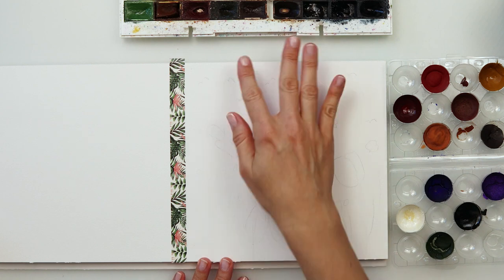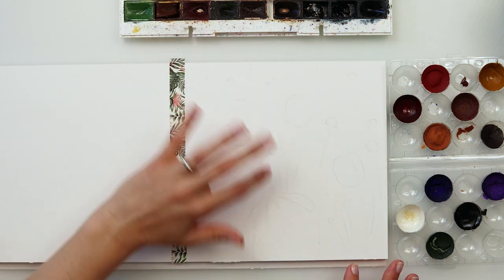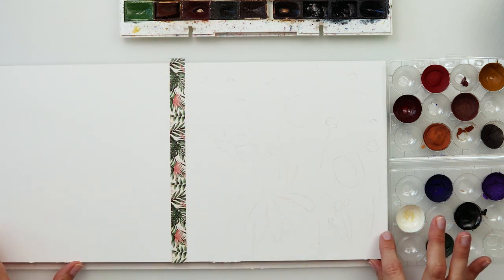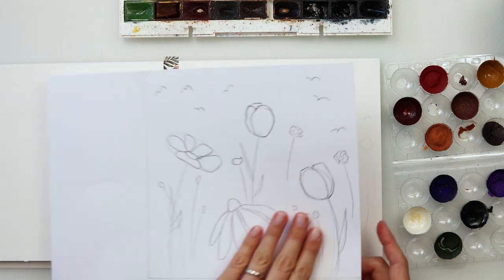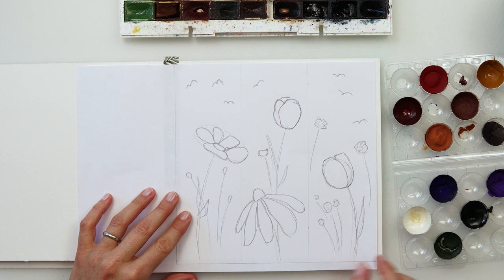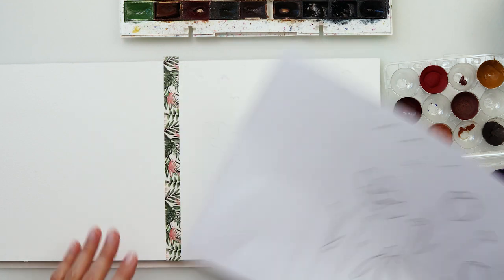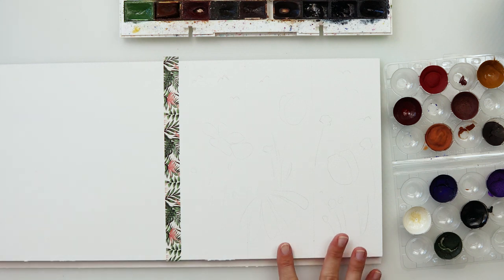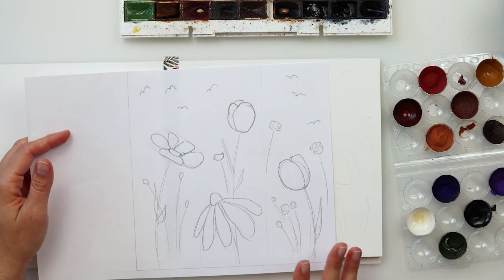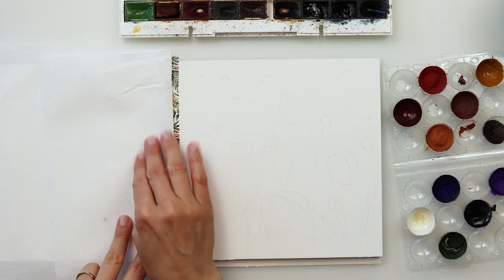I've placed washi tape in the middle to divide it into two parts. The first three I'm going to paint today. I did pencil lines to divide it into three parts so I know where each bookmark is — I won't be painting borders but I want to know where they are. I've also made my sketch and traced it onto watercolor paper to see how the composition is going to look.